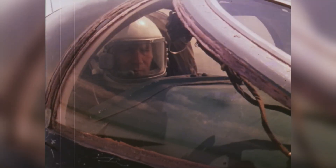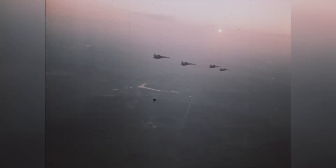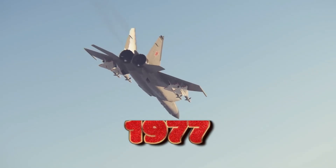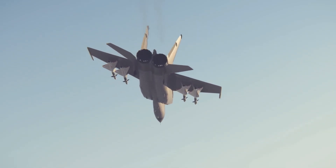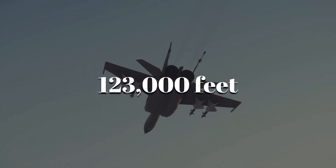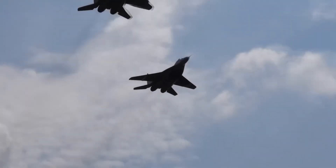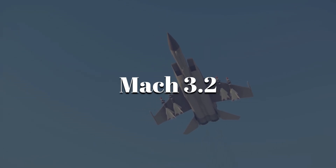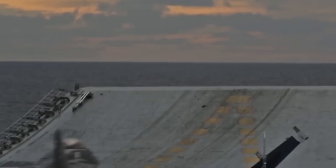Of course, test pilots sometimes ignored that just to see what the Foxbat could really do. The result was world records. In 1977, a specially modified MiG-25 climbed to 123,000 feet in a near-ballistic arc. Another set a world speed record at Mach 3.2. The R-15 was a time bomb, but it delivered.